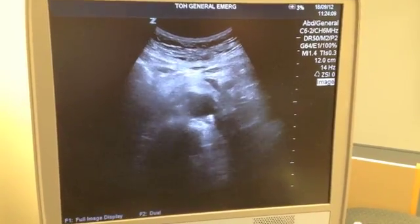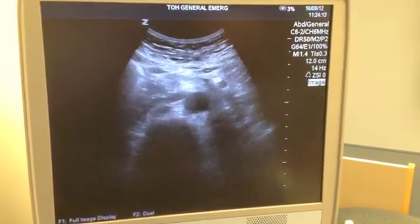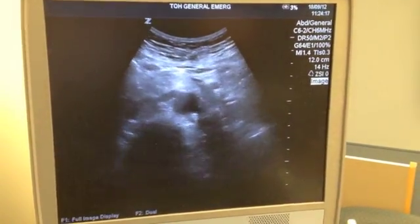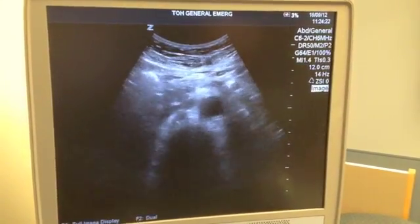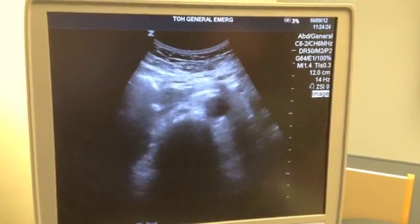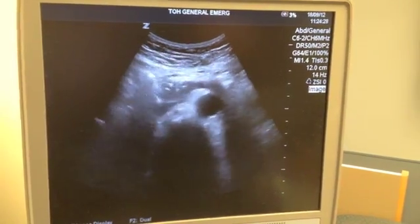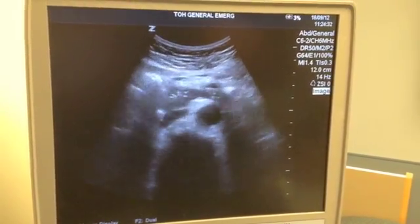Once the probe's on the belly, you'll want to try to identify the vertebral body. That's a white echogenic line with a shadow behind it. The aorta is a round vessel directly in front of the vertebral body and it's not compressible — as I apply pressure it's not getting smaller.